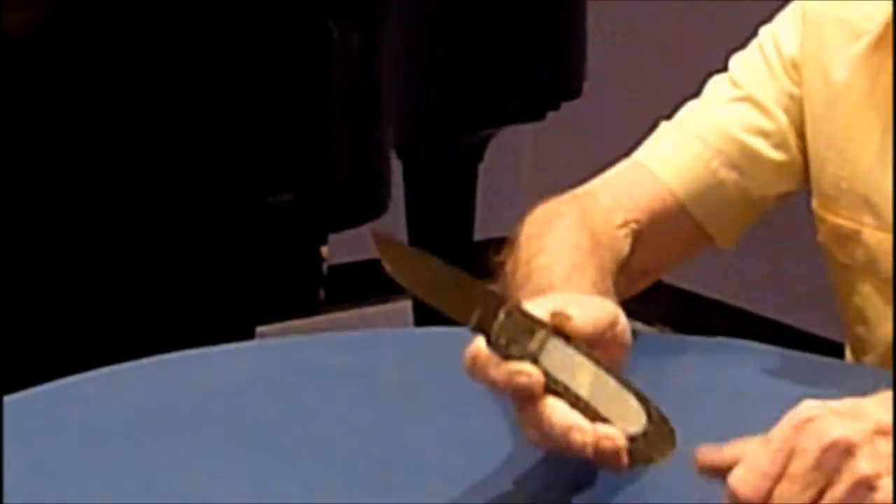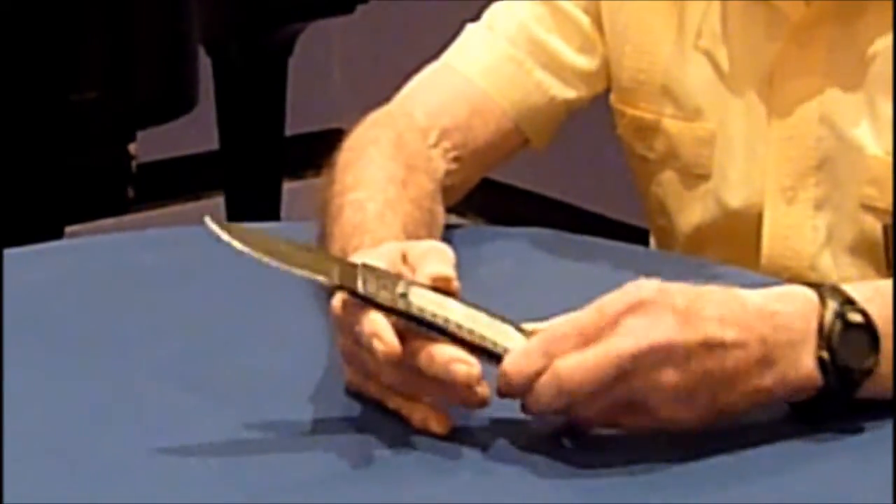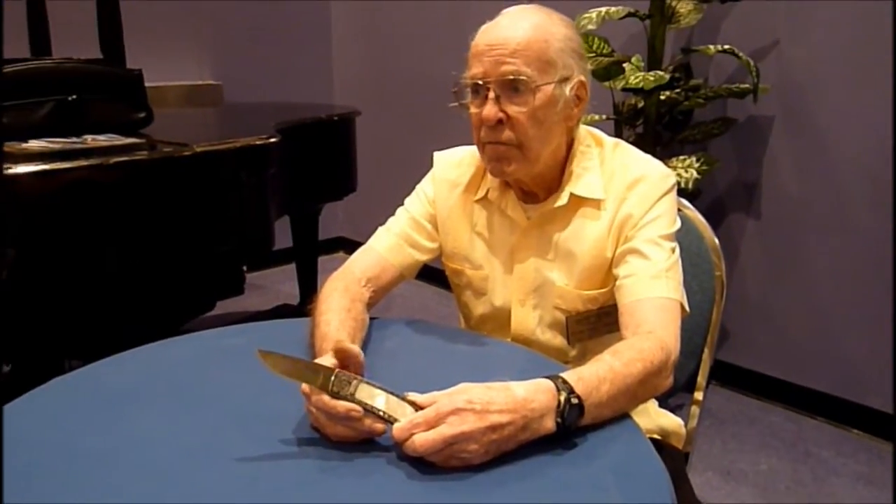I now make primarily folders and automatics. I have here one of my automatics that I copied from a knife maker named Jim Servant. There were three knife makers, besides myself, that made this particular design: Judy Goddard, Jim Servant, and Chuck Stewart.